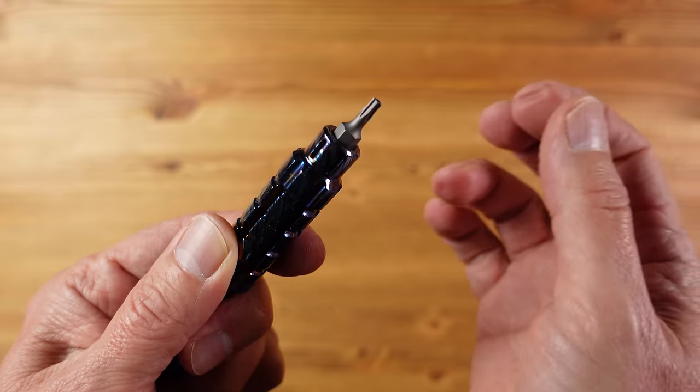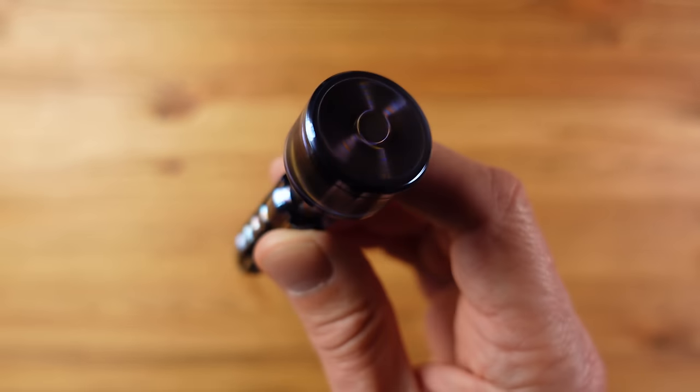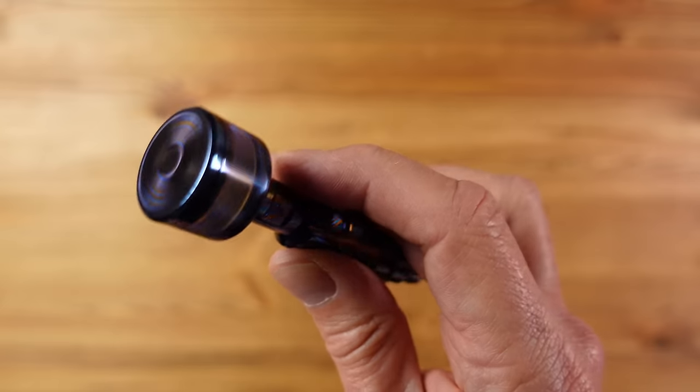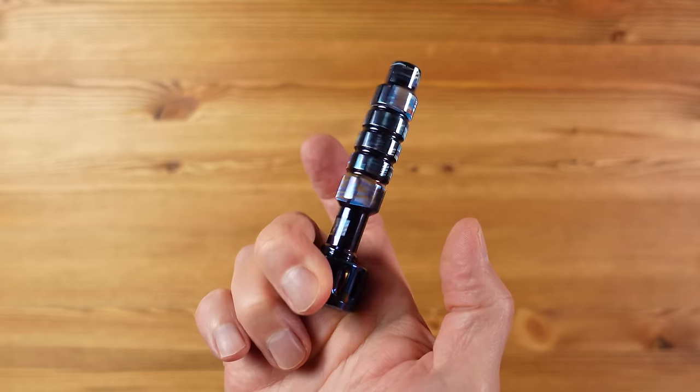It takes a standard quarter-inch bit which is held in place with a strong magnet, and it has this frictionless bearing head which sits in the palm of the hand and spins for a very long time. As a fidget gadget this is very addictive. As a screwdriver it's also very nice to use with this grippy rotating shaft.